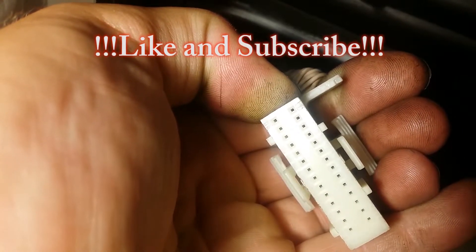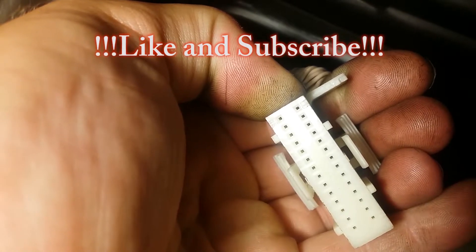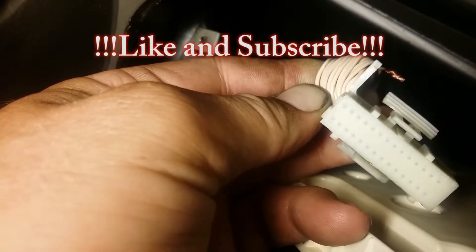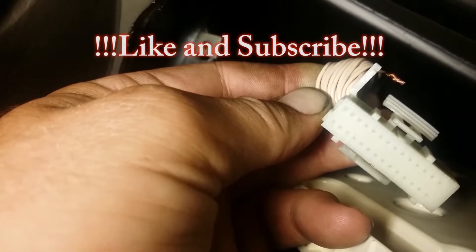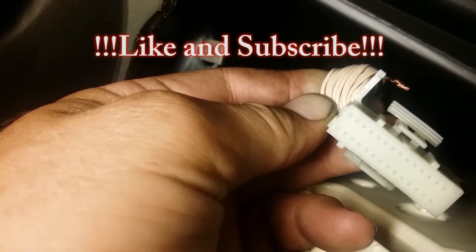There's a number one clearly indicated in the top left corner, which means the second pin is the one we're looking for. We need to check continuity between this pin and the other connector on the reservoir.